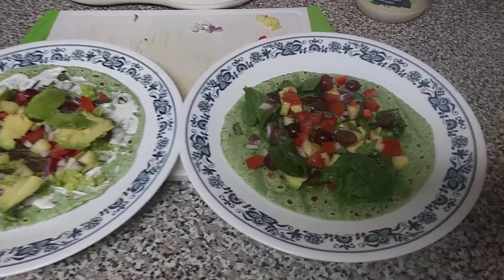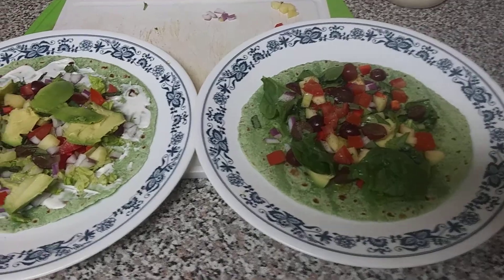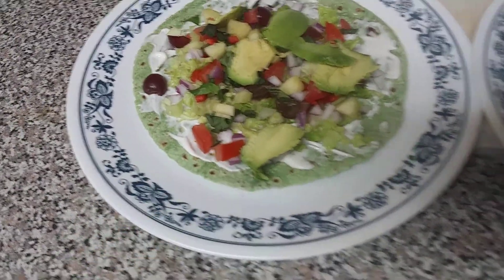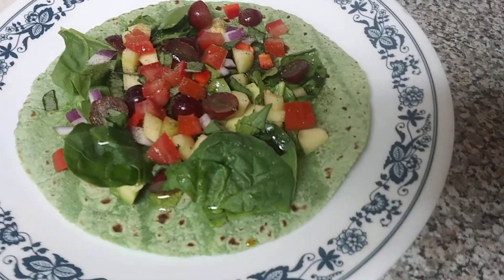Can you see the difference? Or do I have to tell you? Just kidding. Alright, this one has the vegan mayo. That one has olive oil, salt, and pepper.